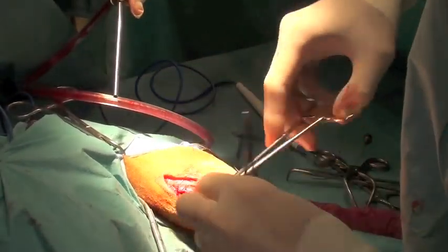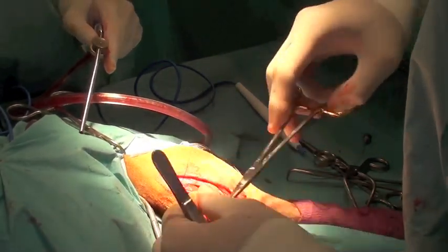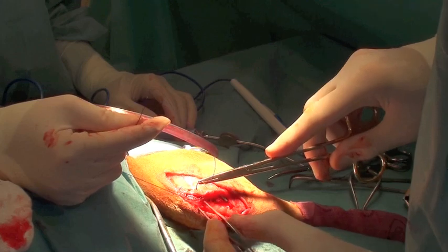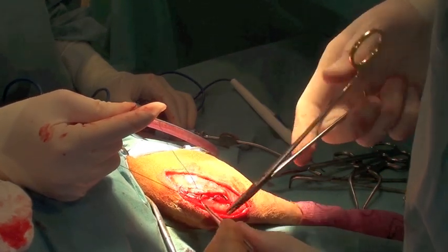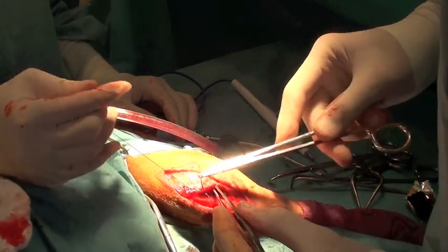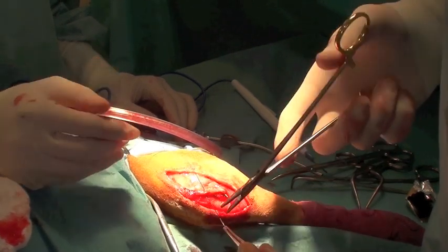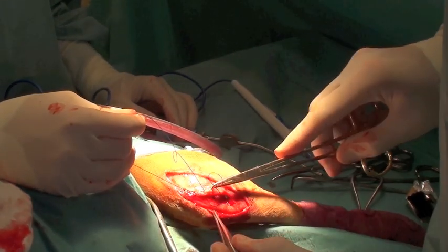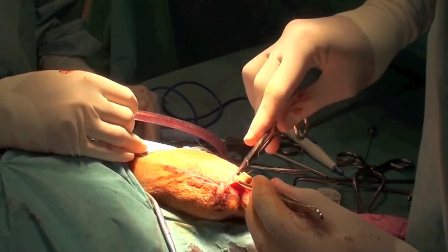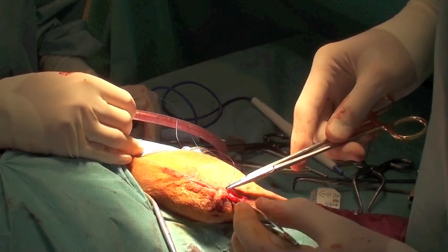At that point I close the biceps femoris muscle and follow that with the fascia lata using just a simple continuous suture pattern. The skin is closed with intradermal sutures or with skin sutures.